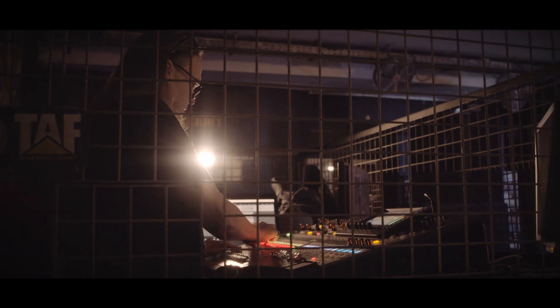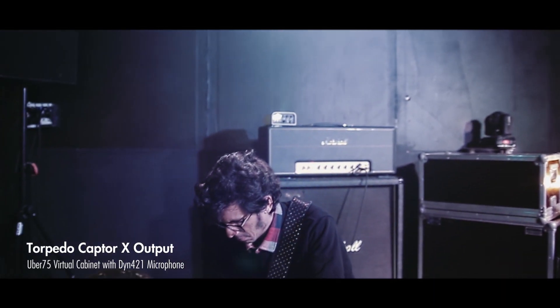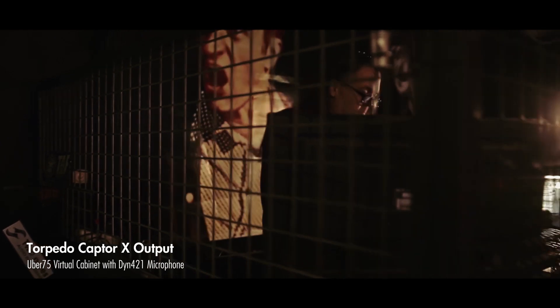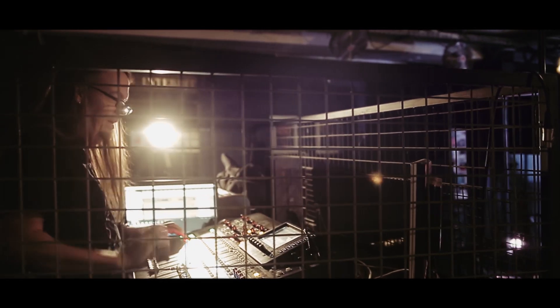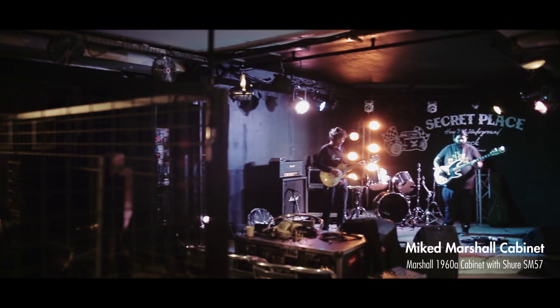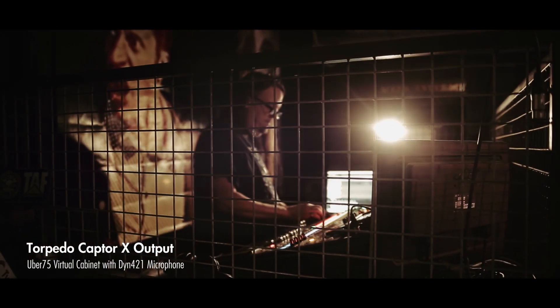Then I went to front of house and started dialing it up. I pulled up the Captor X, dialed it in, pulled up the actual cab, dialed it in — and it sounded great. I believe he had it set on the Uber 75 setting, which is a cab model in the Captor X. That already sounds great before I even EQ'd anything. I just did a little bit of high pass and low pass. I was comparing that to the actual Marshall cab and it was really comparable.